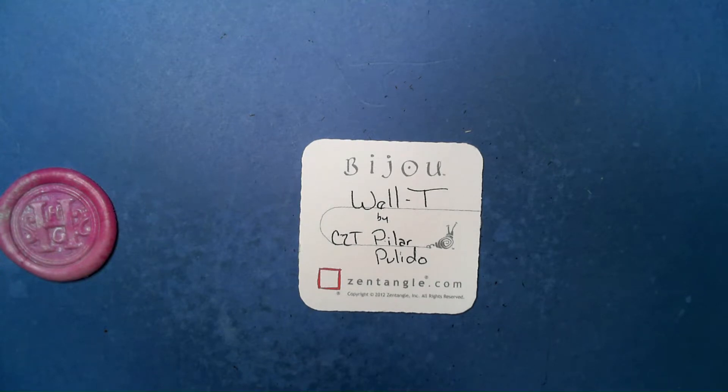Welcome to this Zentangle Quickie. My name is Heather Hartway Gladden, I'm a certified Zentangle teacher, and today we're going to take a look at the tangle Well T from CZT Pilar.